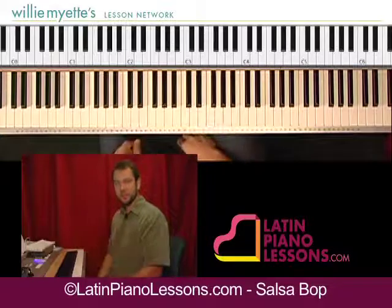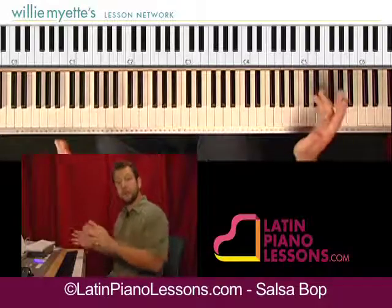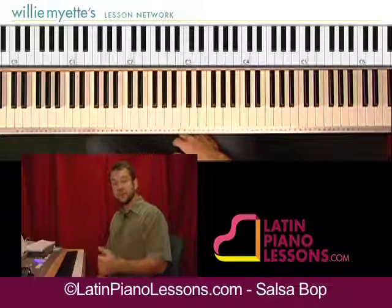And we're also going to do some improvisation. So now let me move forward and talk about some improvisation that you can do over this progression. I'll see you in the improv section.